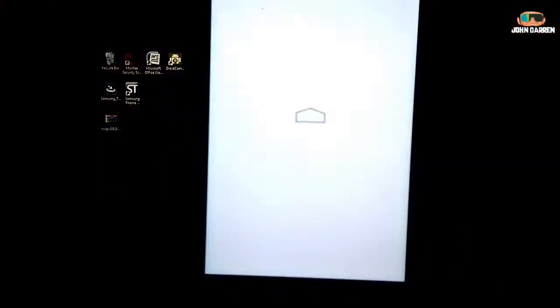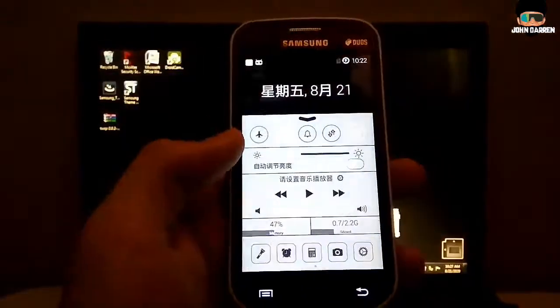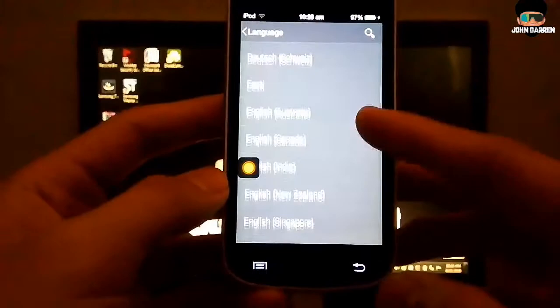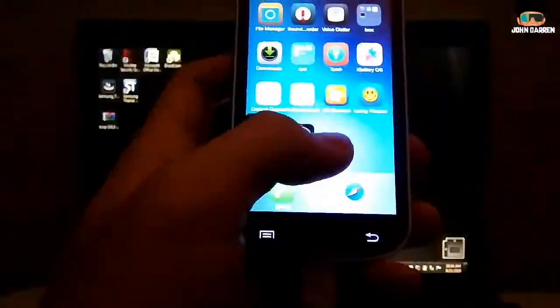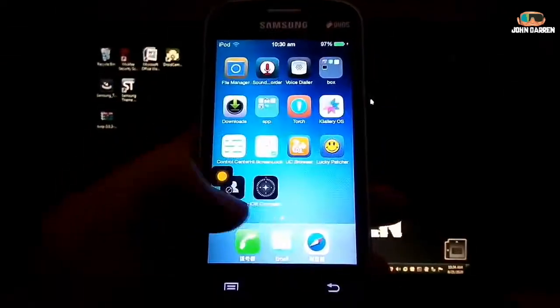After the boot, your old Android phone is now iOS. Please let me know if you like a tutorial like this.